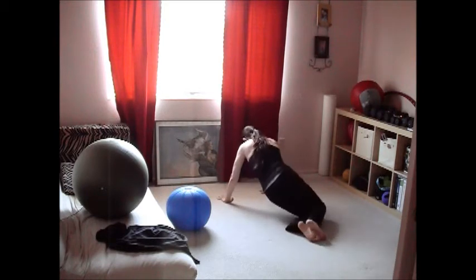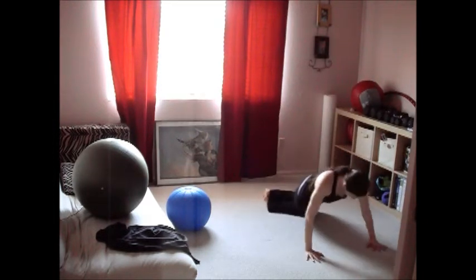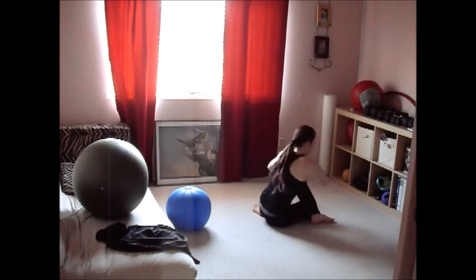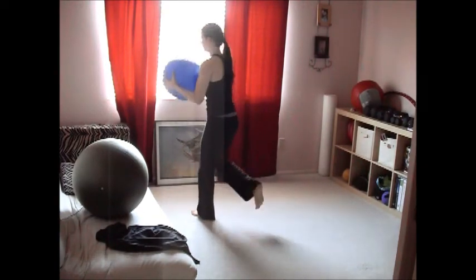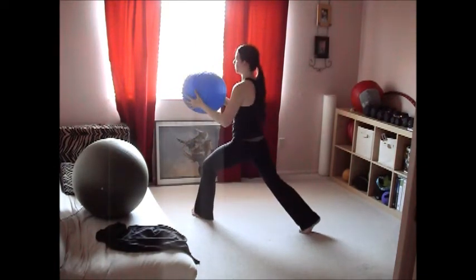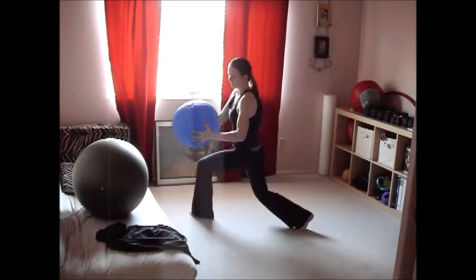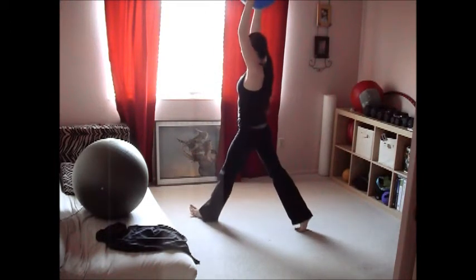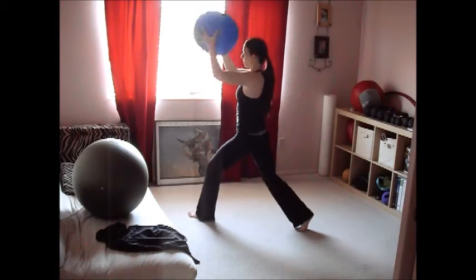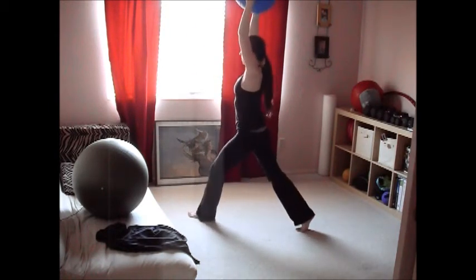Then move on to lunges with a ball halo or ball chop. These are incredibly difficult, especially because the water was going crazy in the ball for me. If you're using a weighted ball without water it won't be as challenging for balance, but you'll still feel a lot of glute, core, arms, and legs working. If you choose to use the water ball, be ready for a serious balance challenge. I love a balance challenge, so if you enjoy that, use the water ball.